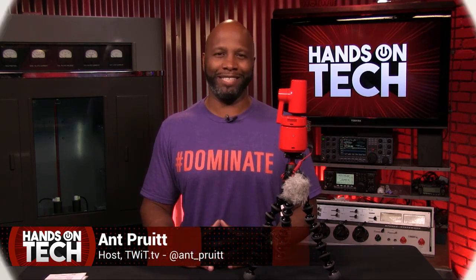So that's it for this edition of Hands-On Tech. Hop on over to twit.tv to check out more product reviews and news regarding the wonderful world of consumer technology. I'm Ant Pruitt — thanks for watching.